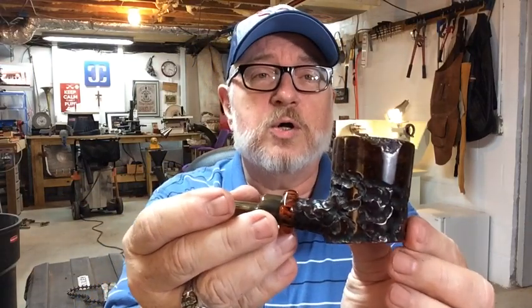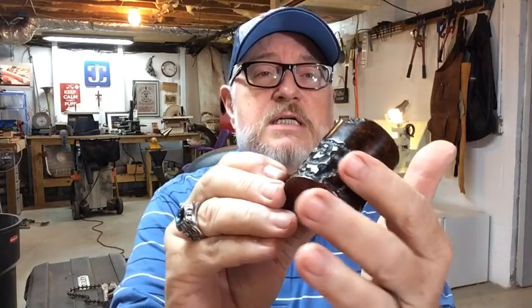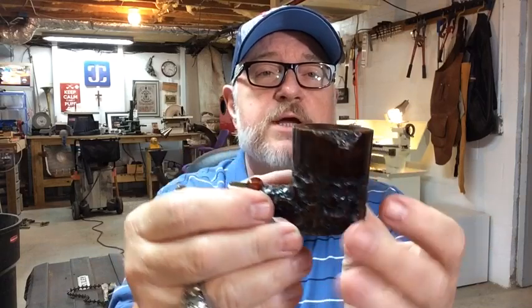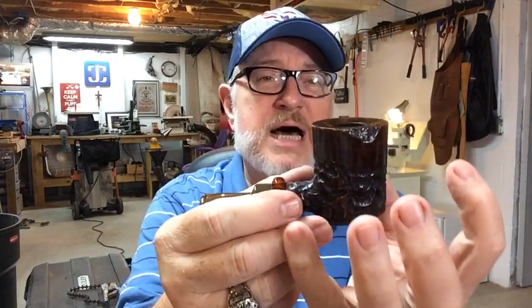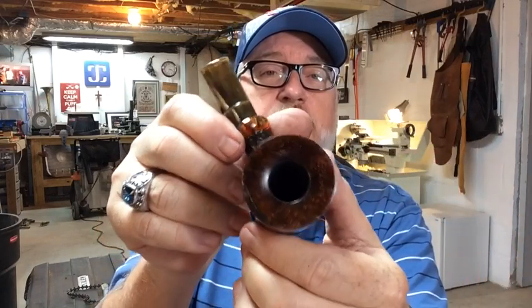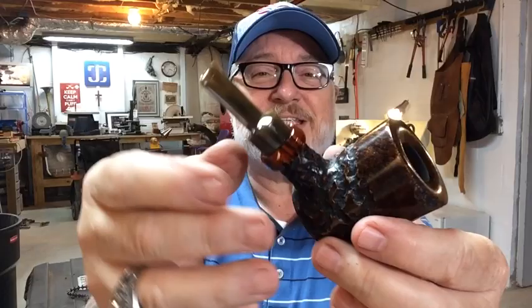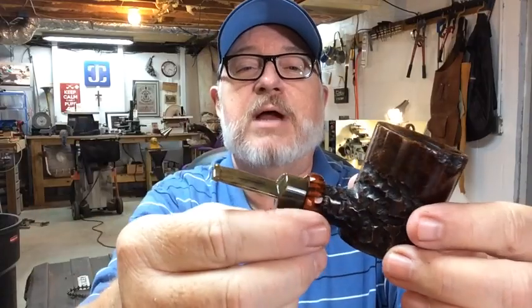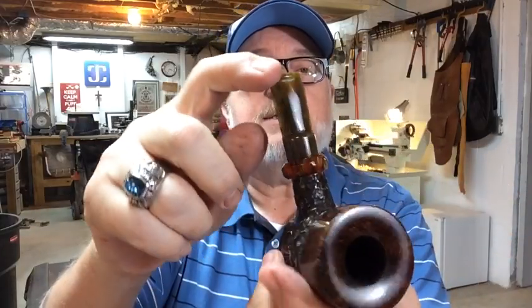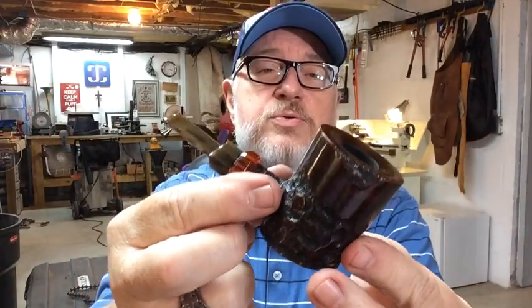I call it the Rustic Poker, and you can see the rustication is not just solid rustication — you can still see some smooth parts there, almost looks like it's rusticating from the bottom up. It even has a little plateau showing through on the top. The band here is an acrylic band that is irregularly faceted — not just a smooth perfect band. This one has sort of a greenish-brown earthy looking stem to it, and that one is sold.